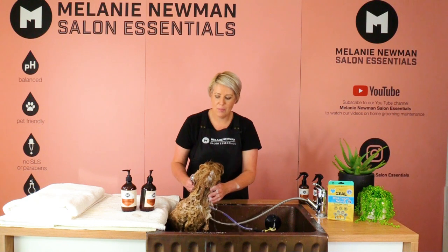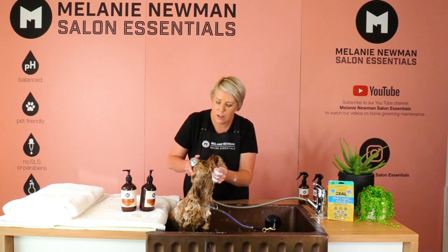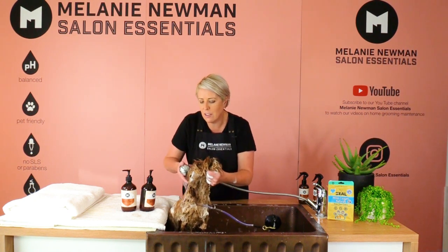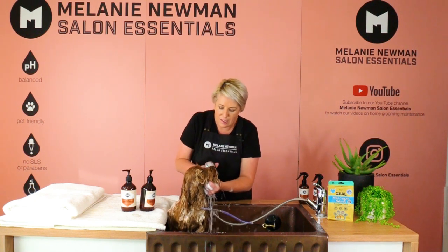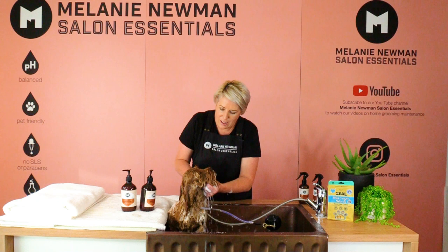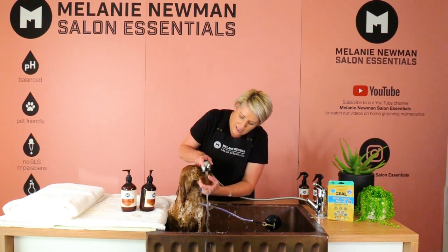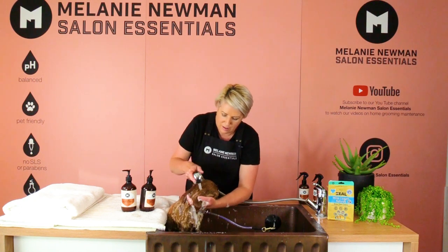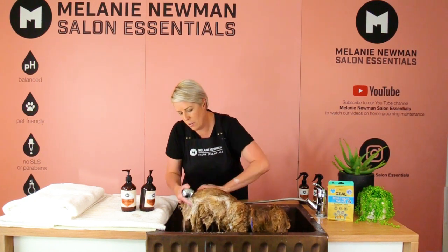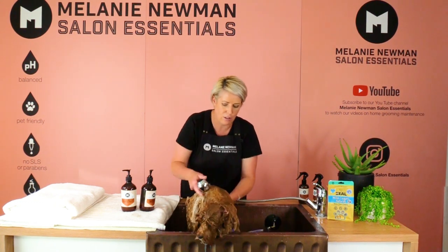We've shampooed Finn completely, so this is our final rinse for the shampoo. We're making sure we remove all those suds, avoiding his eyes, working around his little whiskers and the other side, then moving down towards his back and legs — removing all suds so he's ready for conditioner.